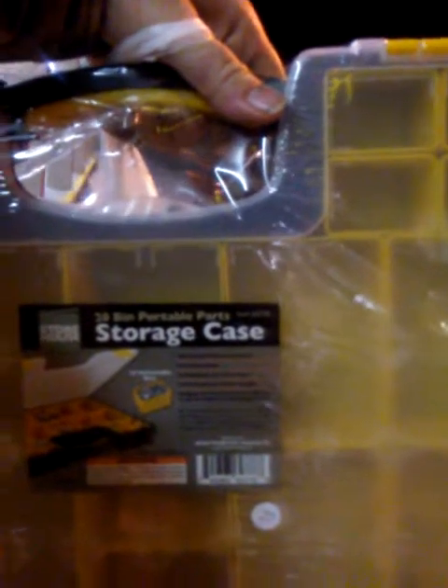Sometimes it's a good idea to pick up a few things from Harbor Freight. This is a 20-bin storage case from Harbor Freight. And then I got a kilowatt meter from Harbor Freight. I'm standing out here waiting for my bus because I missed my bus — the bus literally just passed me. It was supposed to pick me up at 6:14 and they just missed me.